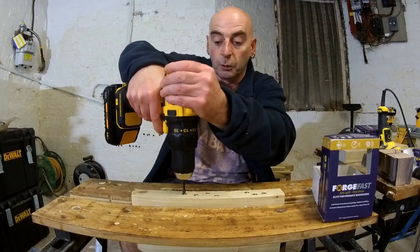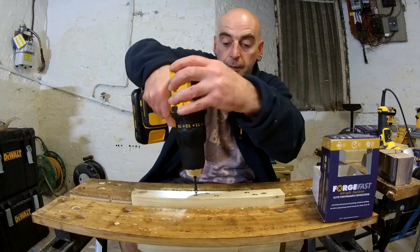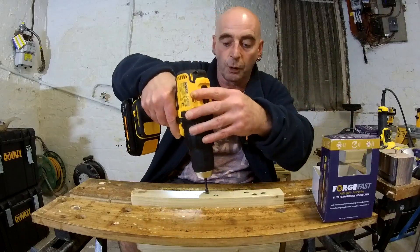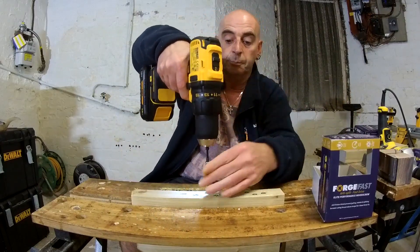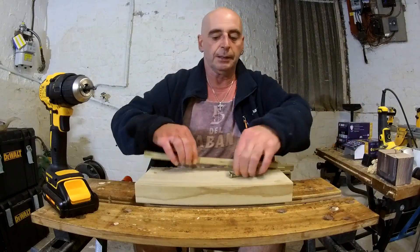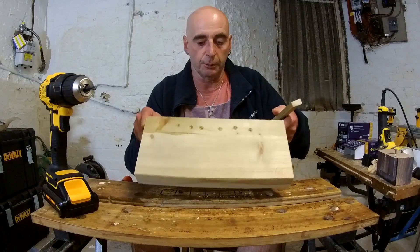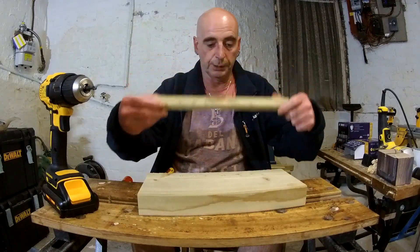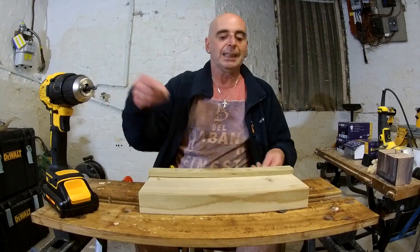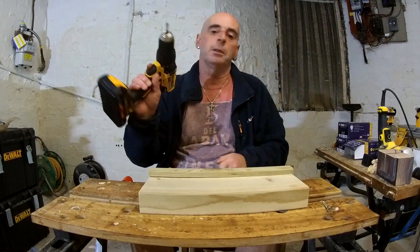Taking screws out should be no problem at all — you can see that. All right, so what's next? This piece of wood — we have some little drill holes from earlier practicing. We're going to cover them over with this piece of wood here, just to actually do something practical rather than just sticking screws in bits of wood. I've turned it back down to 10.